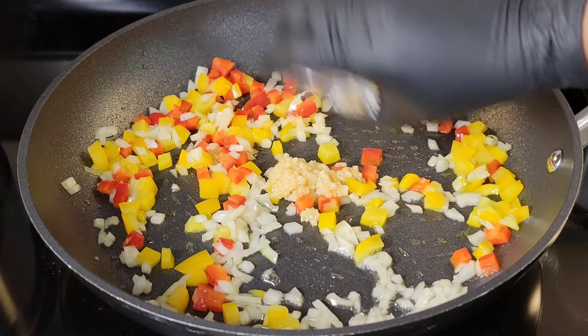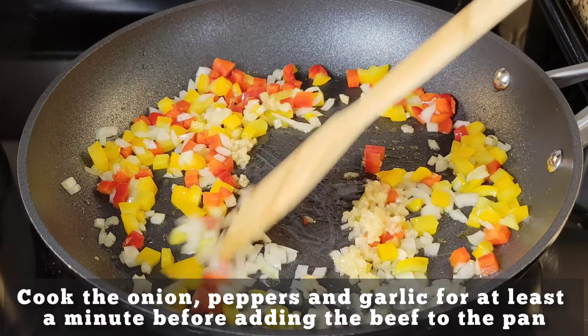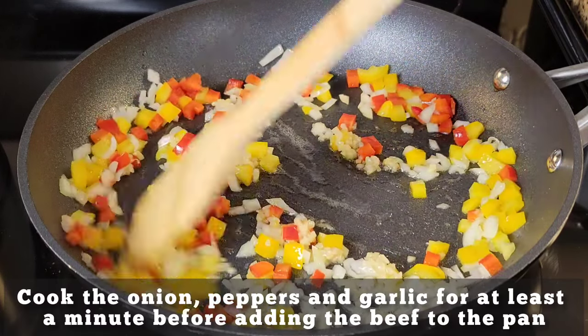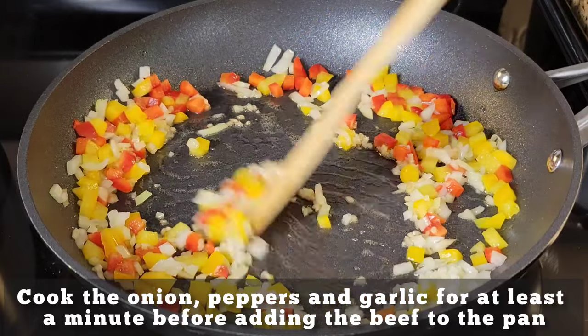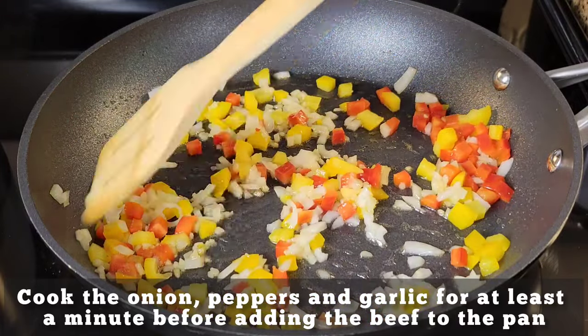Here goes the garlic right here. Because even though the beef is good to go out of the can, you know how we are as Caribbean people — we like to make things even better by adding lots of flavor.